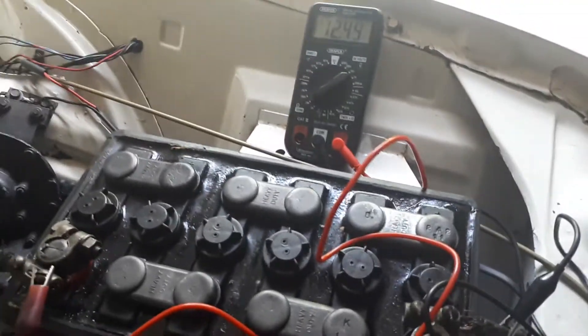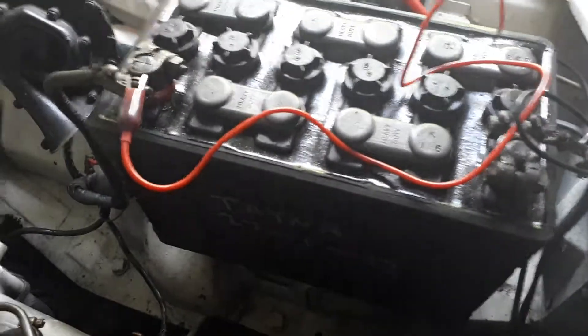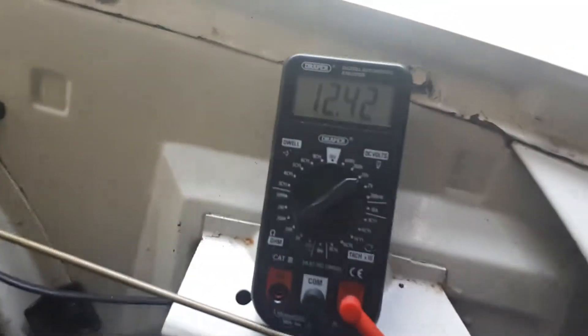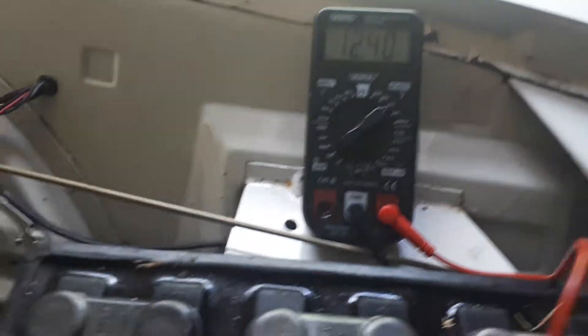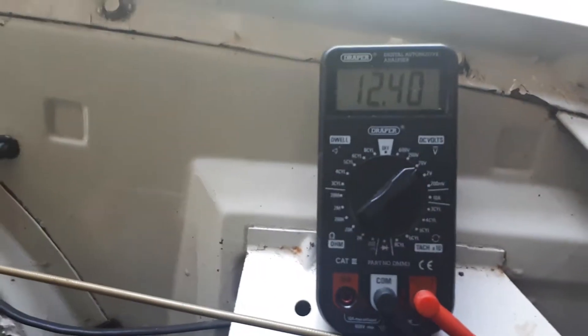Okay, here we are, just double checking the charging on the Voxel Questa. Obviously my 4C battery - this is clearly another battery of a similar type - can't be running on tick over at 12.4, which is about right. So it would be interesting to see what it does when it's revved up, so here goes, let's have a look.